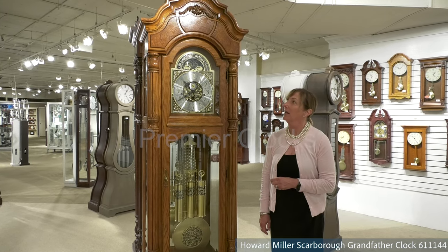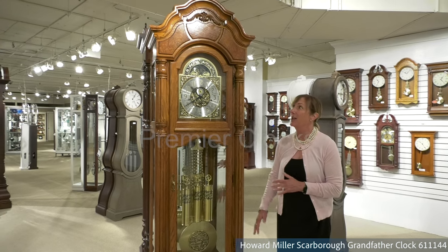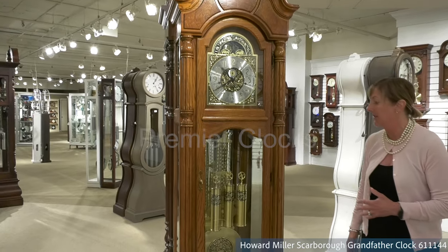Here we have our Scarborough floor clock made by Howard Miller, made in the USA. As you can see, grand in scale, beautifully detailed with all the great hardwood details within this clock.